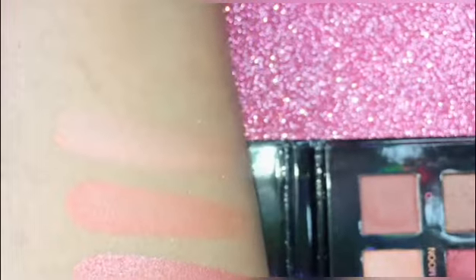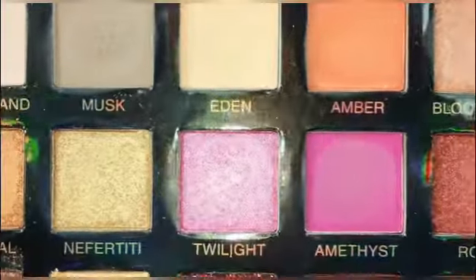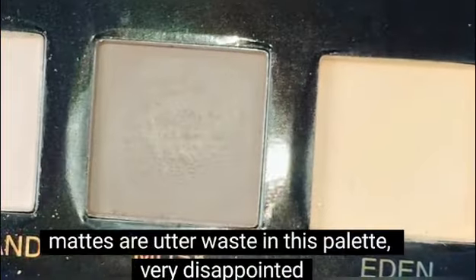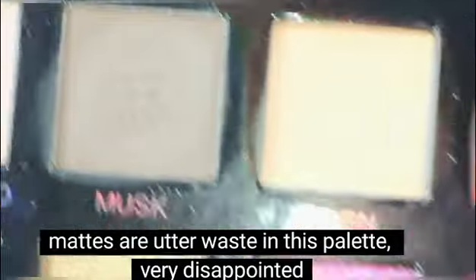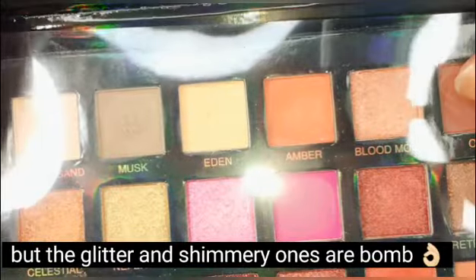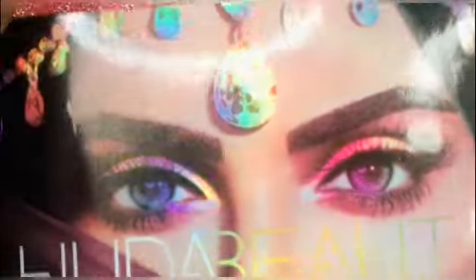I am going to swatch all of the Huda Beauty Eyeshadow Palettes on my channel — check it out. You can see a matte swatch on the hand. You can swatch the eyeshadow on your hand.